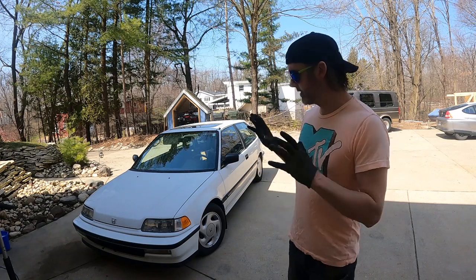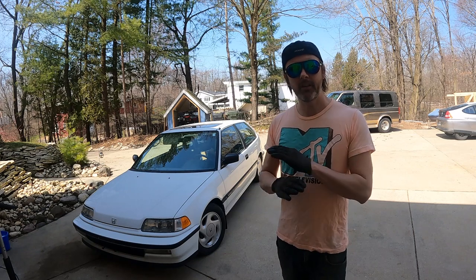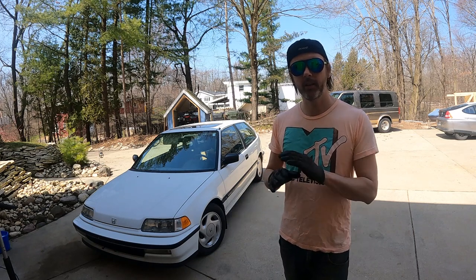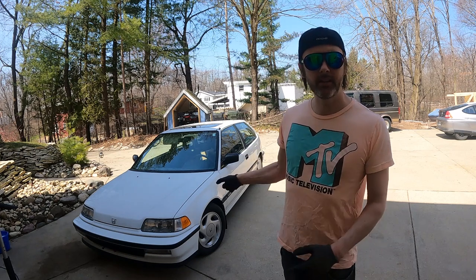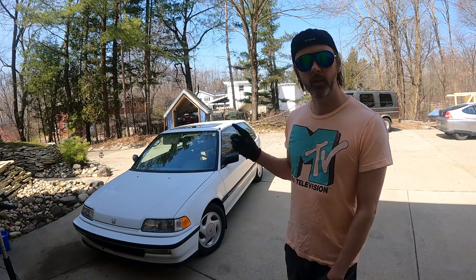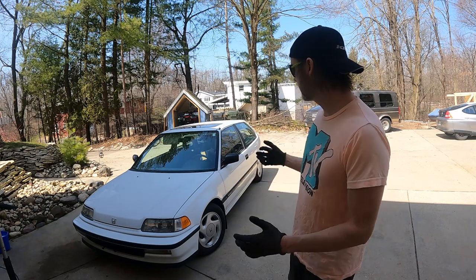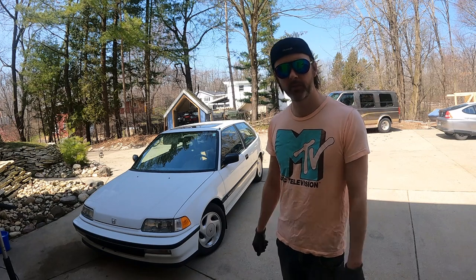Welcome back. This is the second episode I'm doing on the Civic. I picked this thing up a few months ago and I have not touched it, have not washed it. The wheels are still backwards right now — these are 1991 CRX alloys, but they're directional and the front two are flipped. We're gonna swap those around and then start getting to all the little bits and pieces on this car that are not optimized.